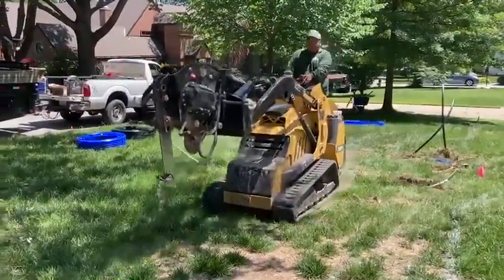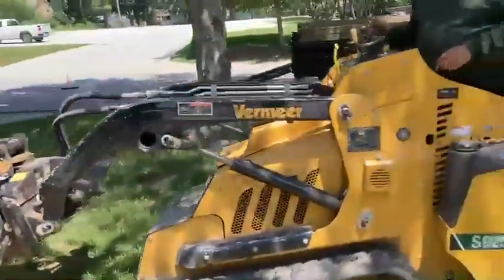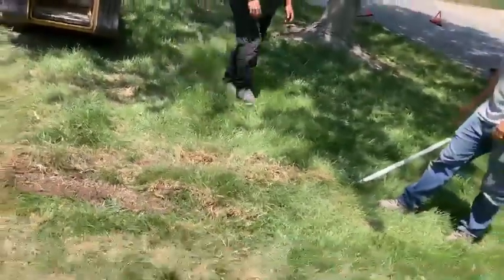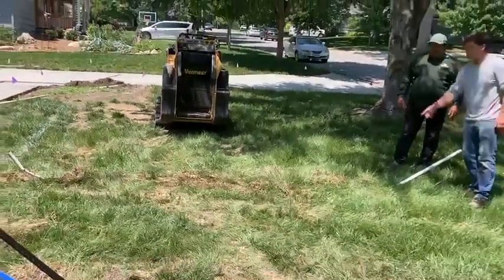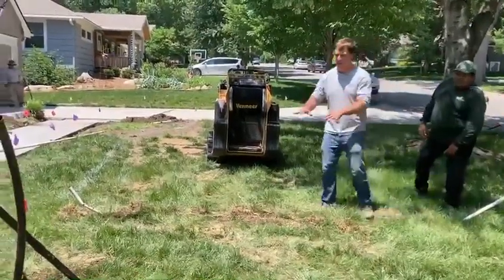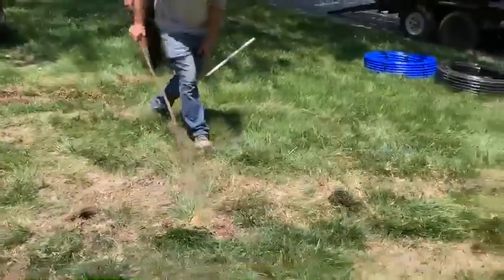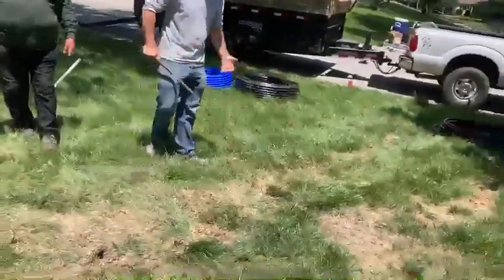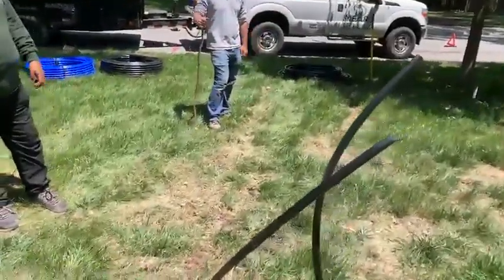Here's a short pipe that was pulled back just a little bit — this is actually a main line. You can tell it kind of messes up the ground a little bit. We drive over it with the machine and it kind of recesses back into the ground. After about six months to a year, you can't really tell that much, and often people reseed after an irrigation install.